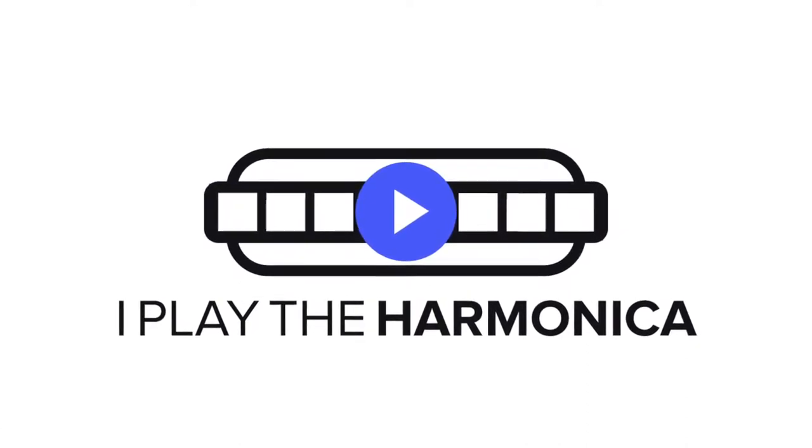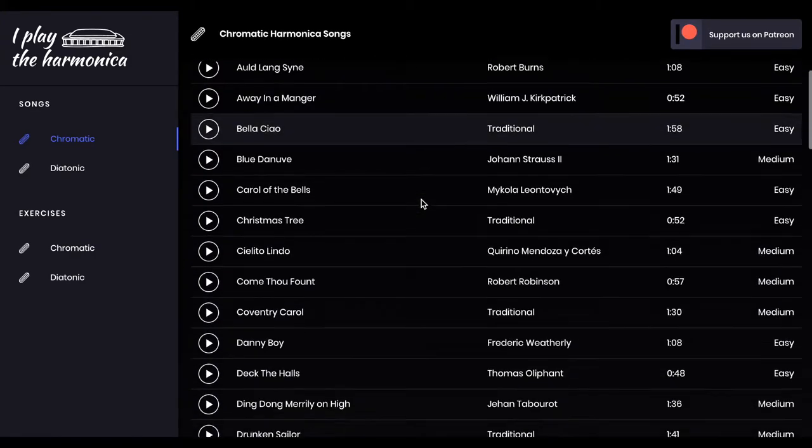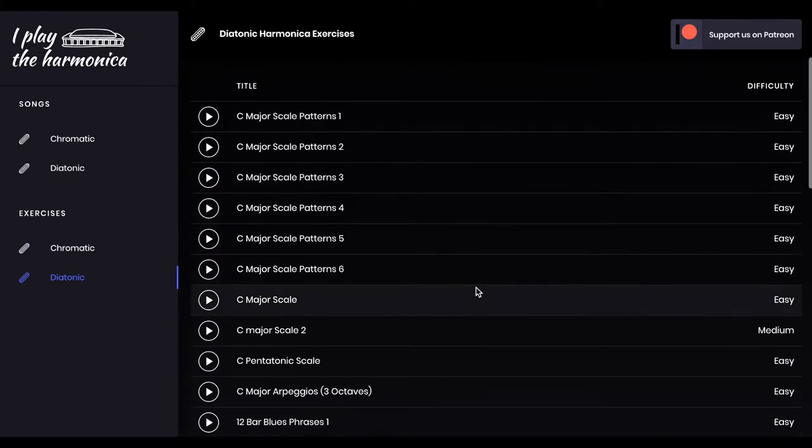This is IPlaytheharmonica.com, a website dedicated to harmonica players. If you want to learn to play new songs and practice exercises on your harmonica, then this is the right place.